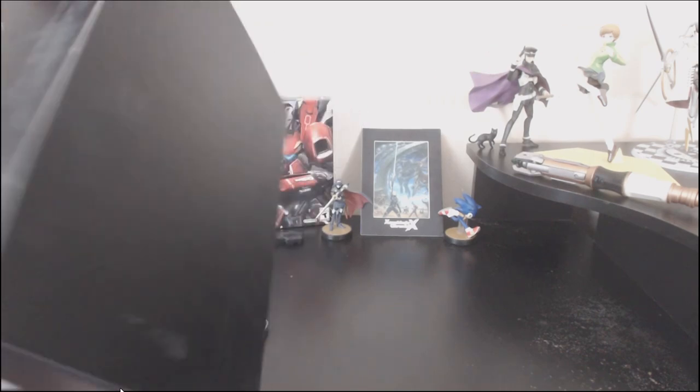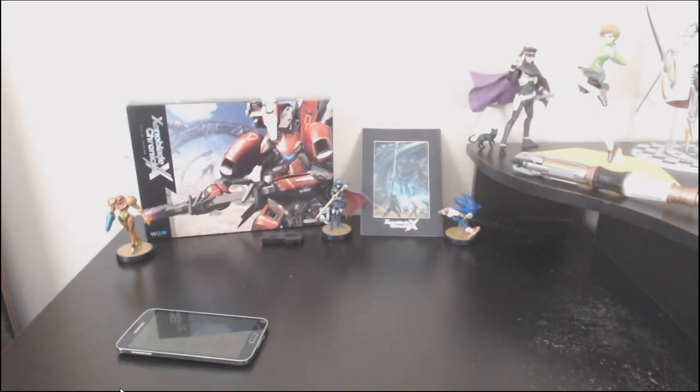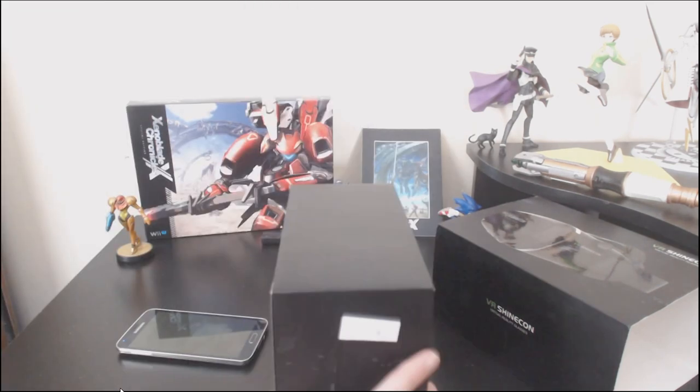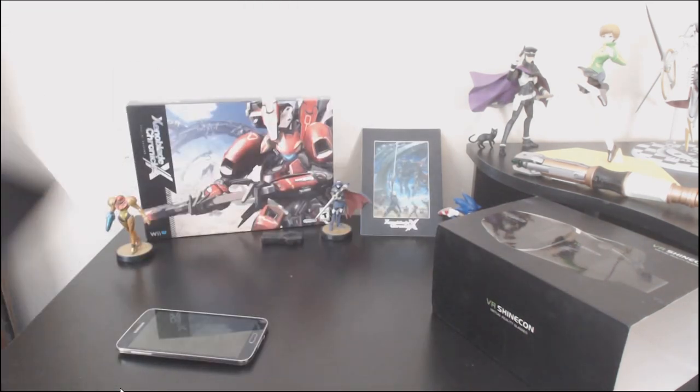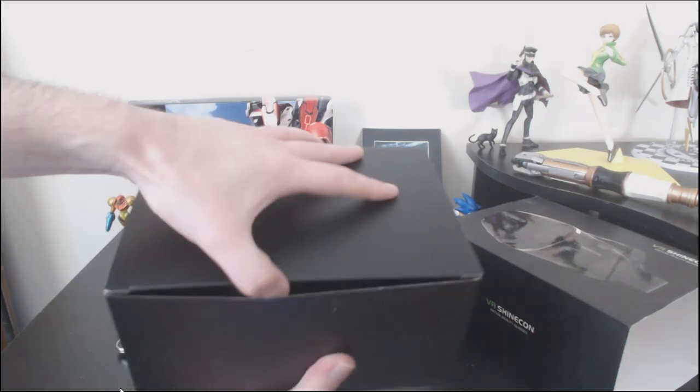Unfortunately, that's pretty much all that there is on the outside of the box, so this Ashens-style gizmo review is not going to include any sad onions. Sad onions are forbidden from the premises for the duration of this review. But it's a box. Boxes have things inside them, and as we know on YouTube, there is no higher calling than turning on your camera and opening a box in front of it.